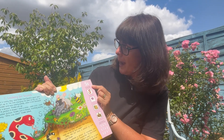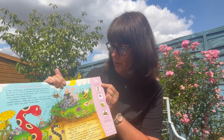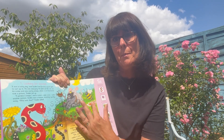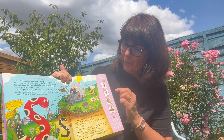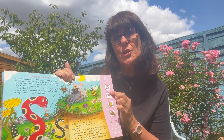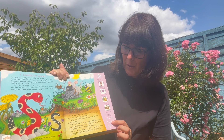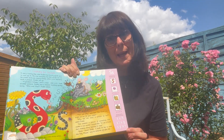Down the right-hand side of the page we have 'find the pictures, say the sounds' — so you can find each picture in the main picture, which is always fun, a bit like Where's Wally. Then there are dots to represent the number of sounds in each word, and at the bottom 'say the sounds, listen for the words' — so that's your blending practice.